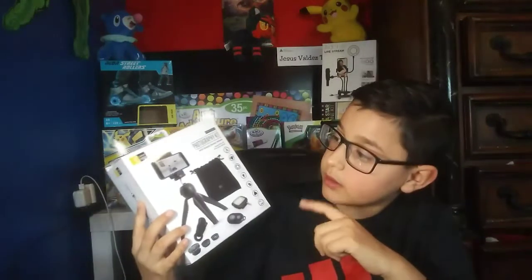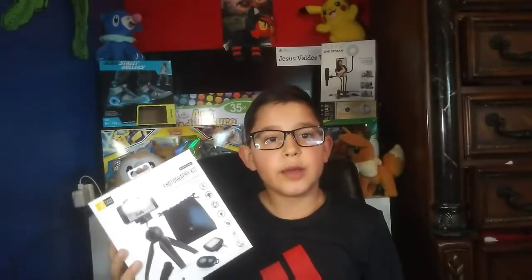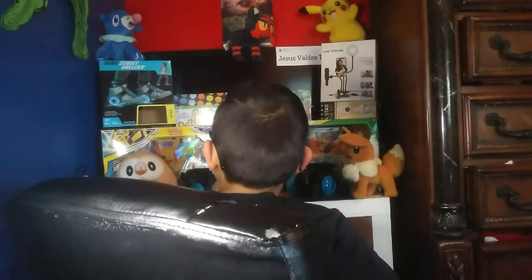I got this new tripod for vlogging — this thing is amazing! I actually have it right here and I'm using it right now while recording this video. It came with a lot of accessories like lighting, a photo remote, and a ring light. It came with a lot of accessories — it's really good. I can't wait to use this.